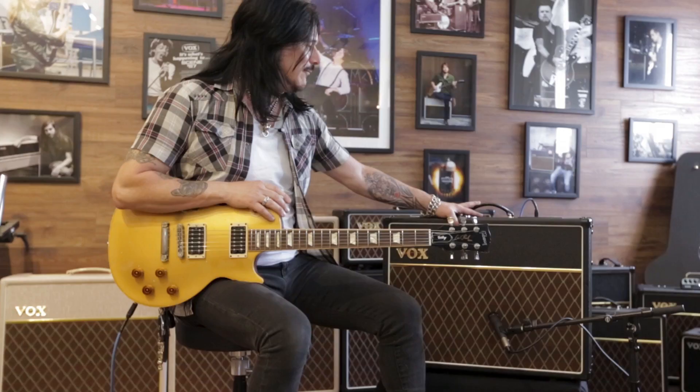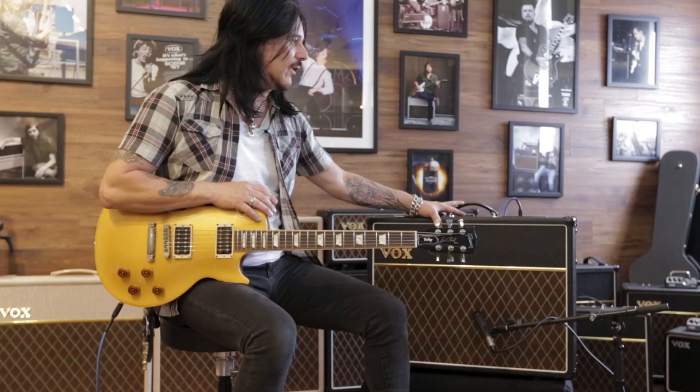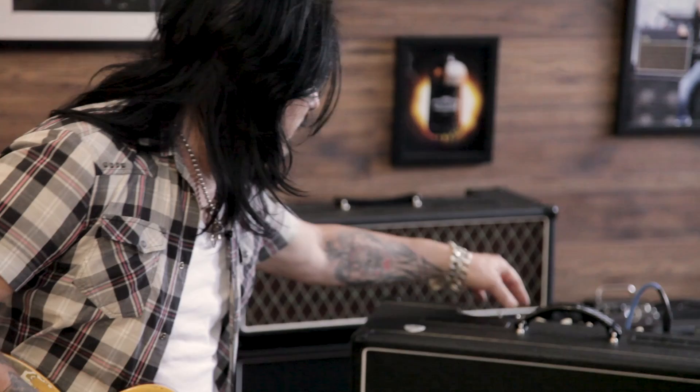Here I am about to check out the new Vox AC30 S1 — the S1 I guess stands for 112. Most Vox AC30s we've all known over the years have been a 212 combo. So let's check it out, turn it on and see what it's got. I'll try to turn it so that's the gain almost up.